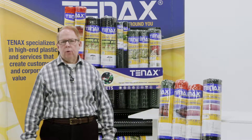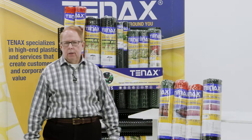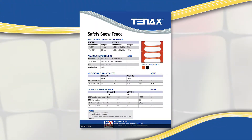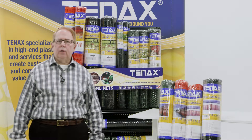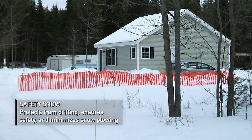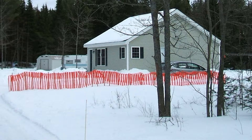10X Snow Fence is the preferred way to go when it comes to providing safety and security in winter travel. 10X Snow Guard is available in 4x50 and 4x100 sizes in orange and black for aesthetic purposes. The purpose behind having a good snow fence is to avoid drifting and blocking of key roads, ensuring safety and minimizing the snow plowing that normally follows.